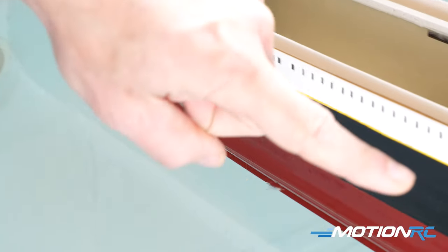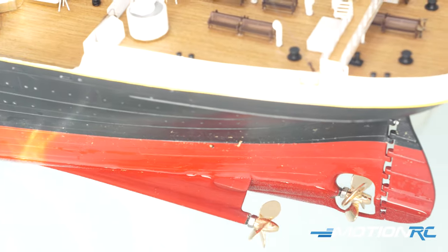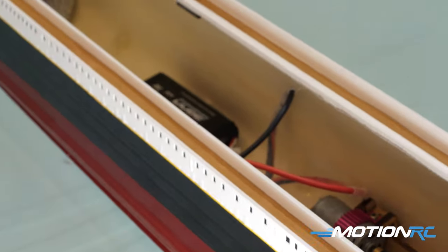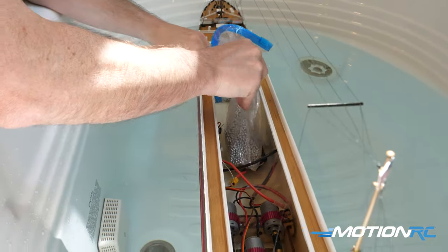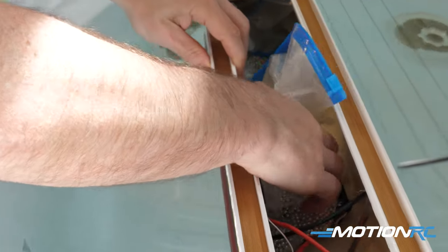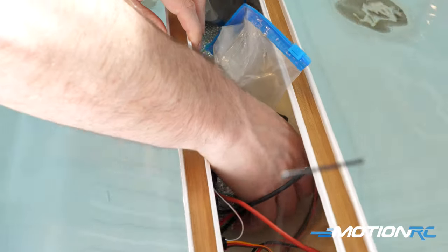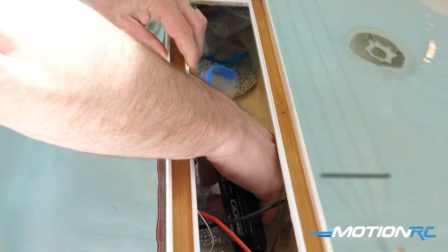If you want to get access to it, I would recommend maybe filling up multiple one-pound bags. Get yourself a scale and make six or seven one-pound bags of BBs, and then you could place them all around. There are a lot of ways to do it, but at least then it's removable if you do need to get access. It's all up to you how you do it.